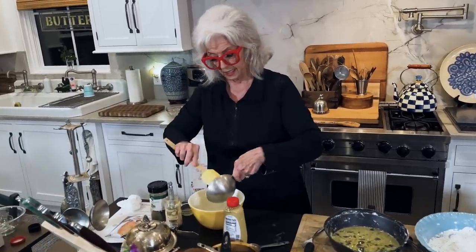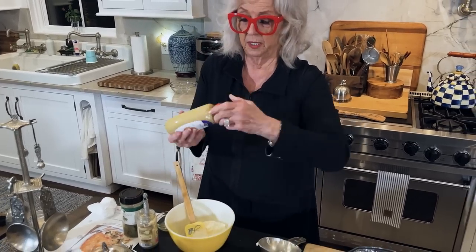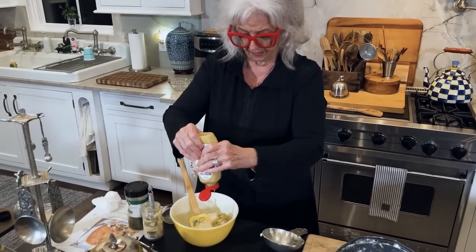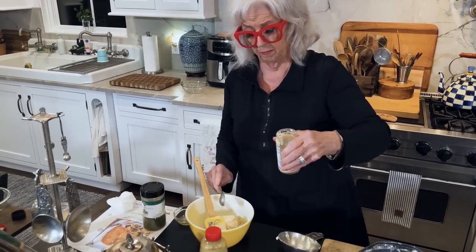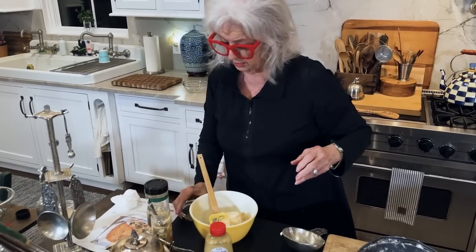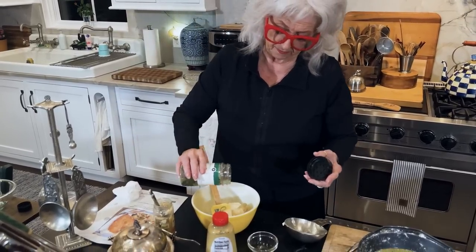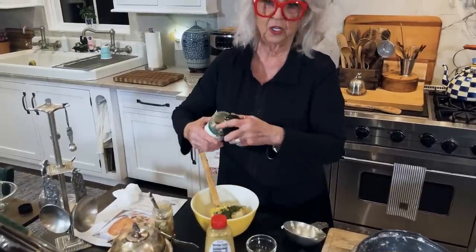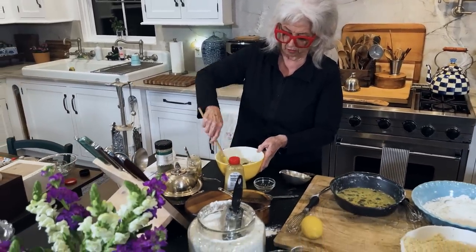This sauce is so easy and very good, y'all. It's a cup of mayonnaise. I'm going to put a tablespoon of Dijon mustard, a teaspoon of prepared horseradish, one teaspoon of lemon juice, and some dried parsley for a little color. So that's our sauce — just that easy.